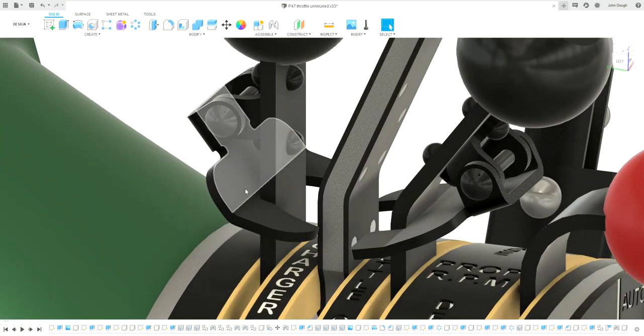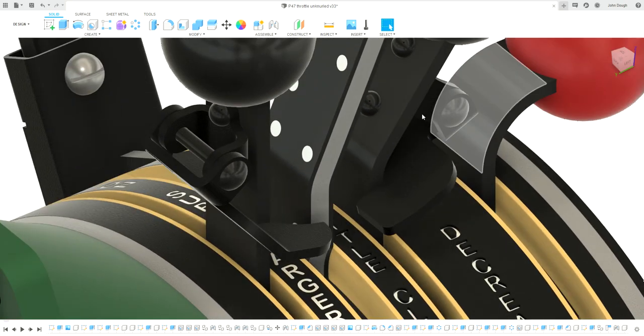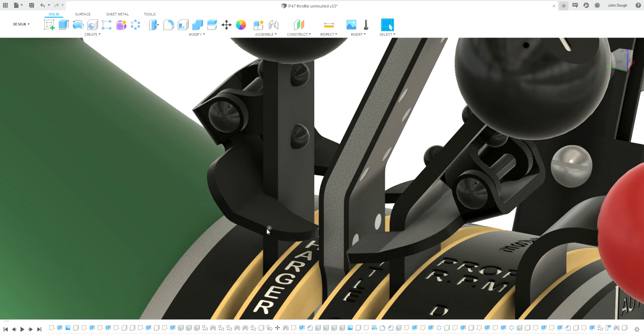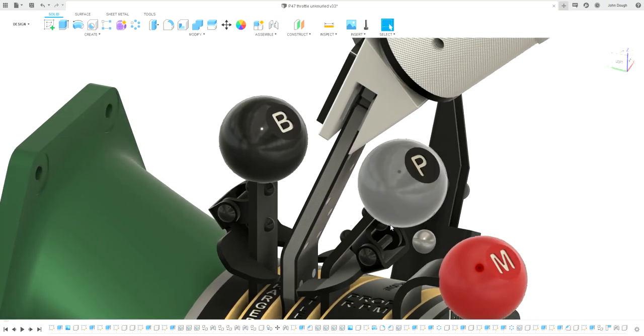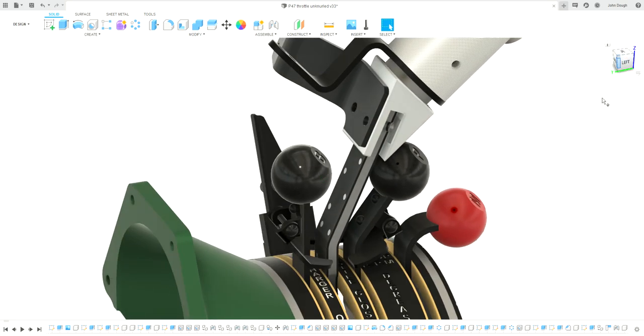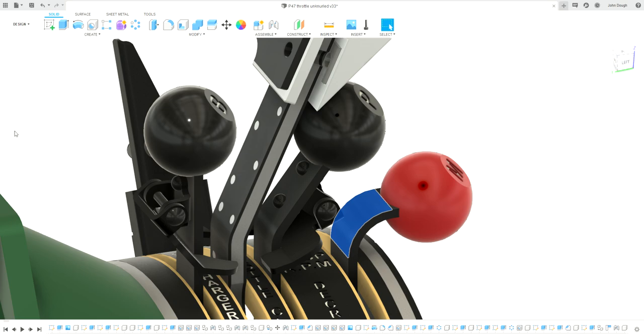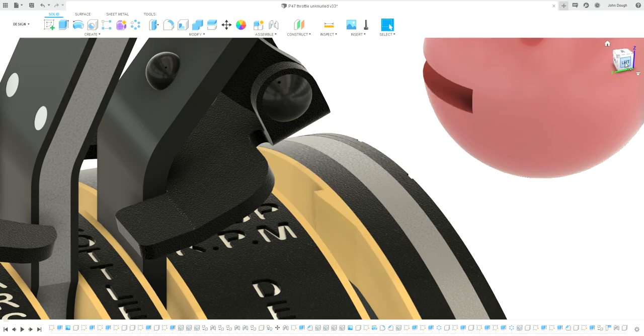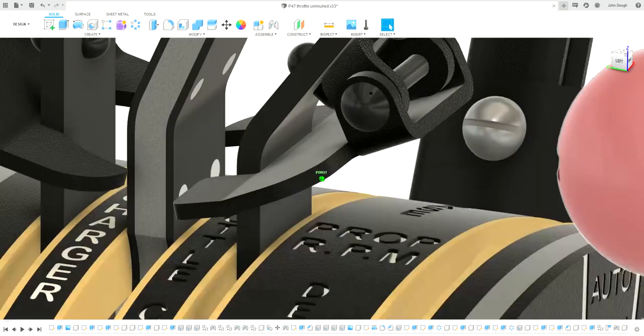Another little detailed feature: there's a spring here — I haven't got it drawn in — but basically as you move the throttle up, these spring out and clip in so your propeller speed and boost pressure automatically move as you move the throttle. There's also a little catch here that was originally silver soldered on, but I'm just going to get a thick bit of aluminium and machine it straight in.